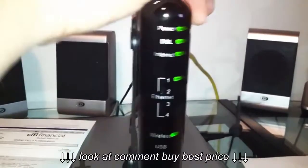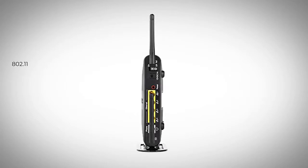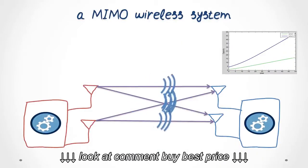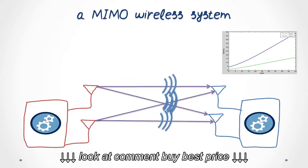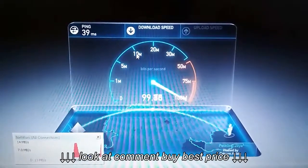It gives you unmatched flexibility and power to connect all your wireless devices, and uses 802.11N wireless and MIMO smart antenna technology to eliminate dead spots and let you run your devices at speeds up to six times faster than with previous generation routers.